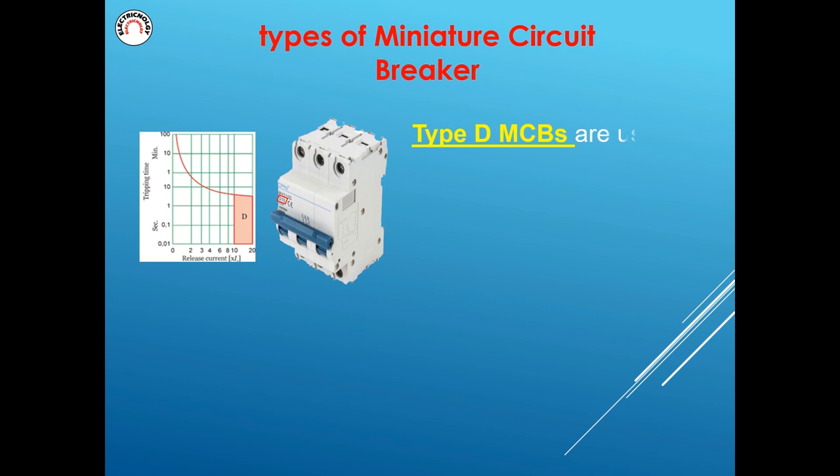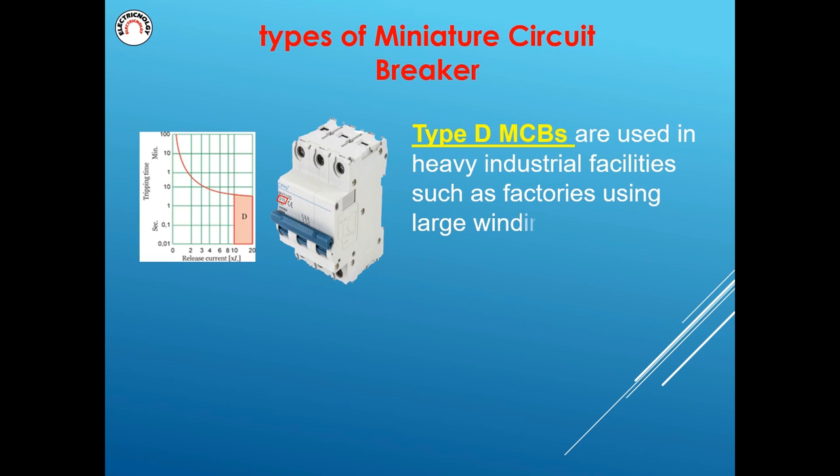Type D MCBs are used in heavy industrial facilities such as factories using large winding motors, X-ray machines, bolts, compressors, etc. How to read the nameplate of an MCB.